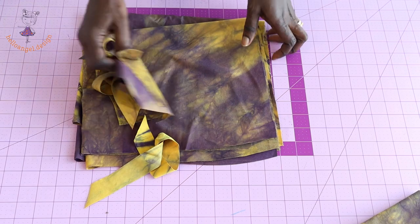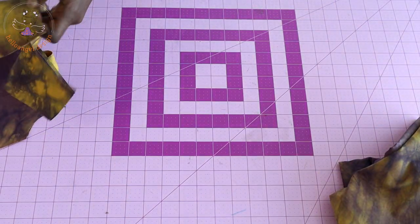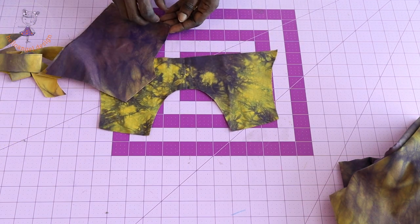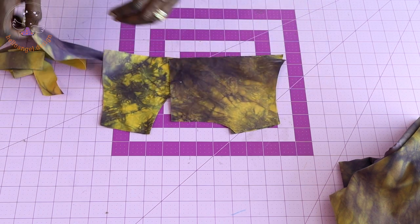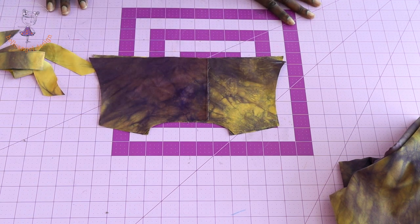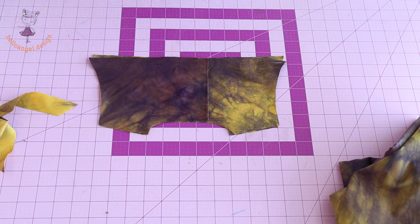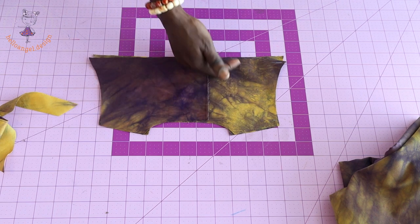First, put the shoulder seam of your top dress together — make sure both front fabrics are facing each other. Put the shoulder together, take it to your sewing machine, and stitch the shoulder seam with one centimeter seam allowance. Once done, take it to your overlocker and overlock the raw edges.